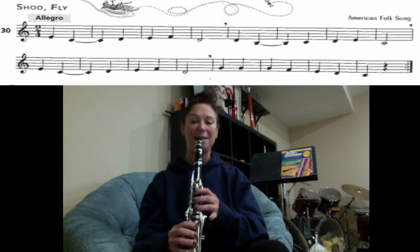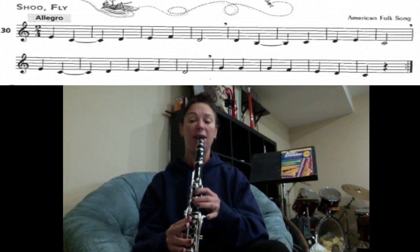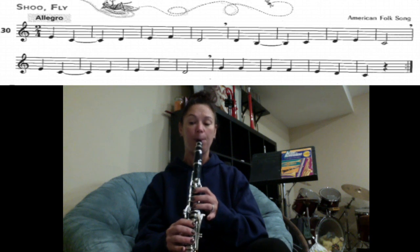The next line: E, C, D, E, F, D. One, two, ready, play.